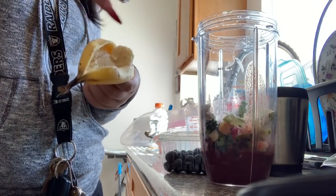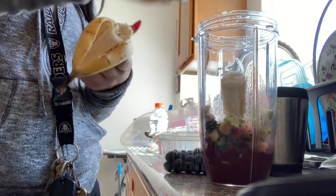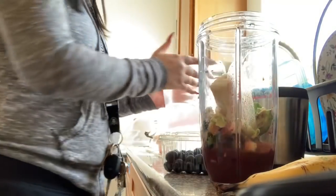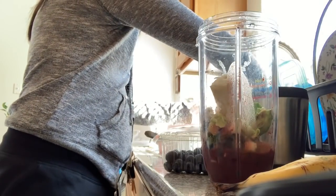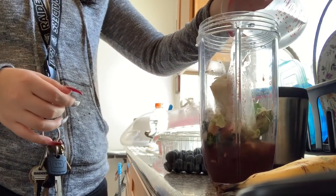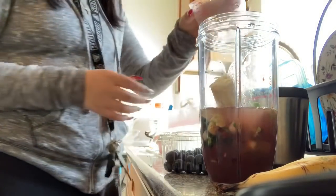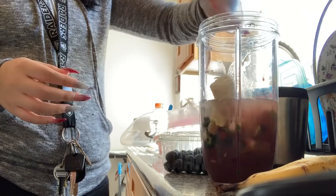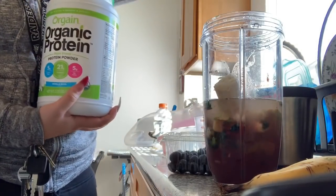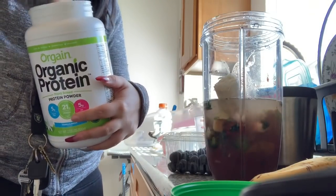After the avocado I add half of a banana — I save the other half for toppings on top. Then I add water; I don't really measure it, I just eye it. I don't put any milk or anything, strictly water because I think I'm lactose intolerant. Then I add one scoop of my organic protein — it's vanilla bean flavored and it's really good.